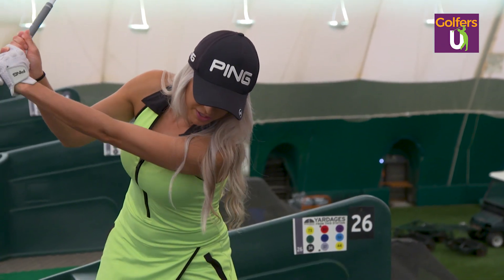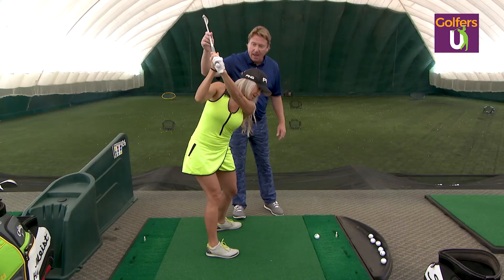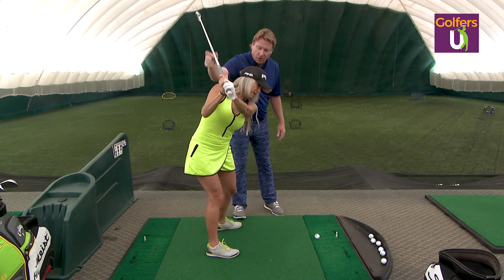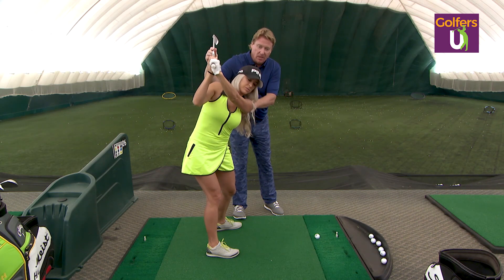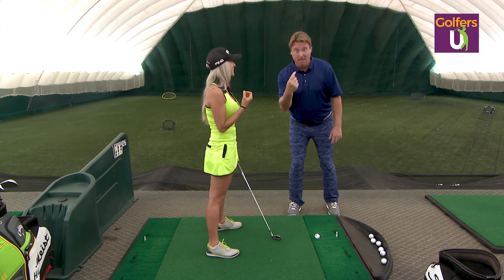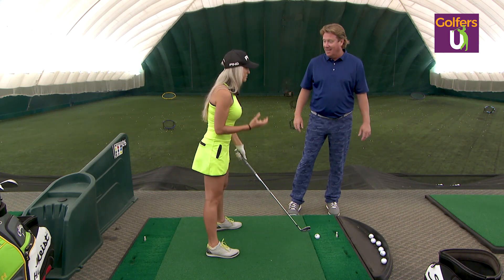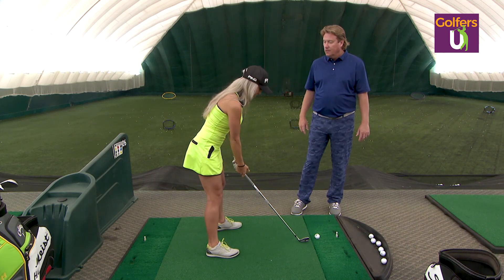I get to the point where I'm here and I finish my swing with this, which isn't doing anything. That happens with a lot of players. They turn, they feel like they're turning all the way, and then they finish their golf swing with their arms right here. And that's just not a very powerful move.